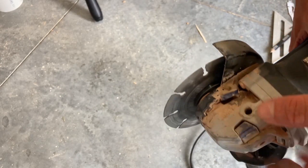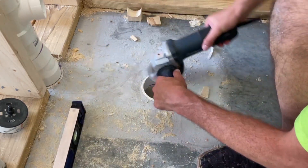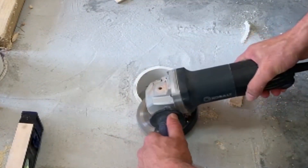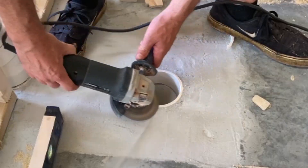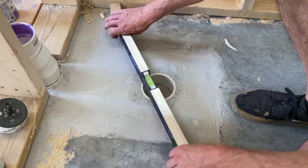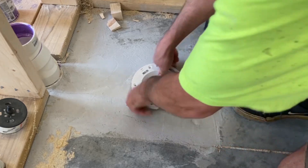This is a diamond coated masonry blade on this angle grinder. The pipe for the toilet is a little higher than the surrounding floor — we need it to be flush.